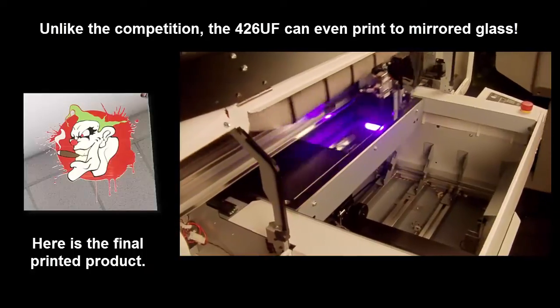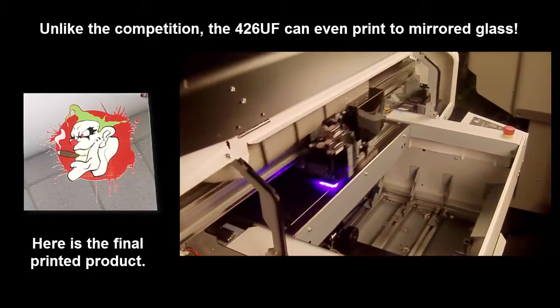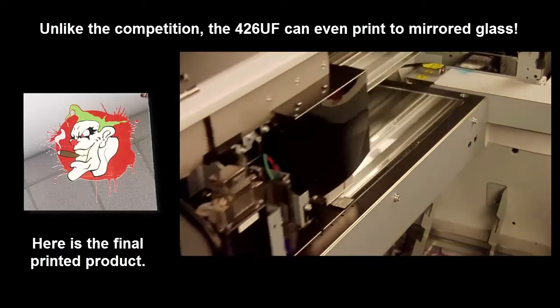The 426UF UV LED Printer can even print to mirrored surfaces — not like the competition, who has trouble with this.